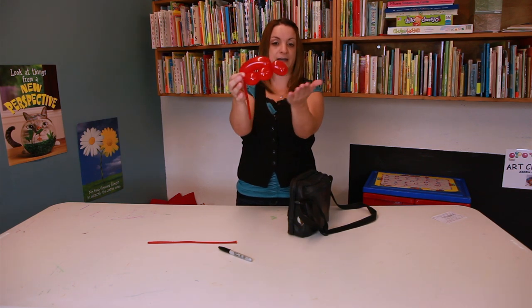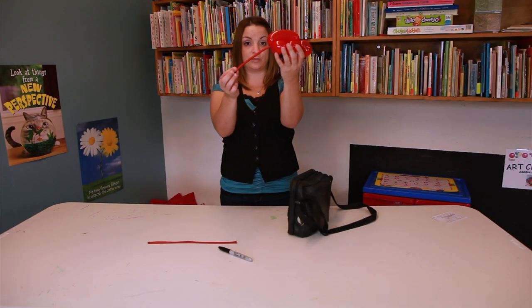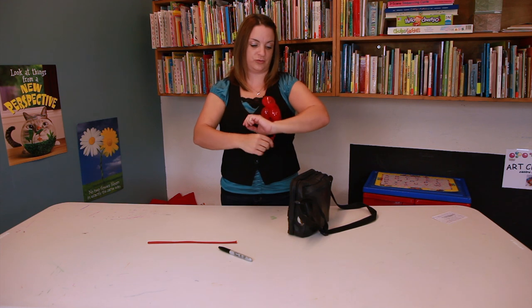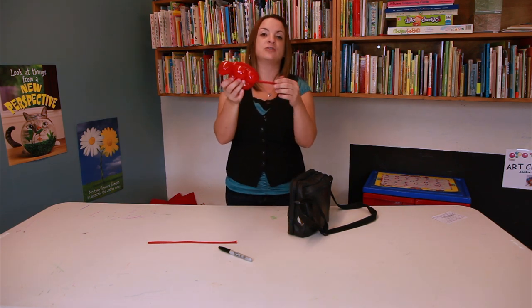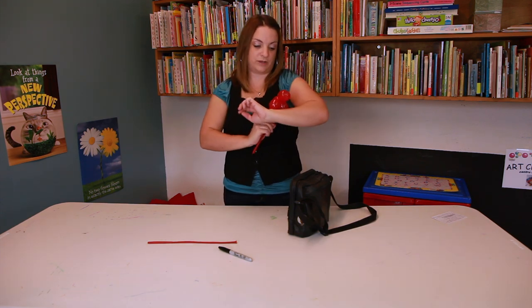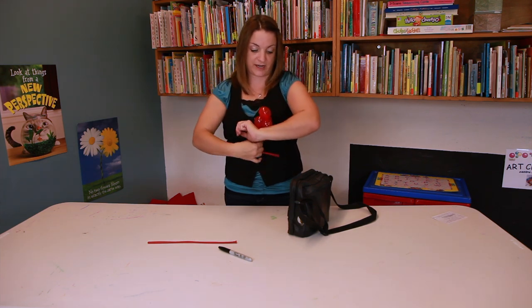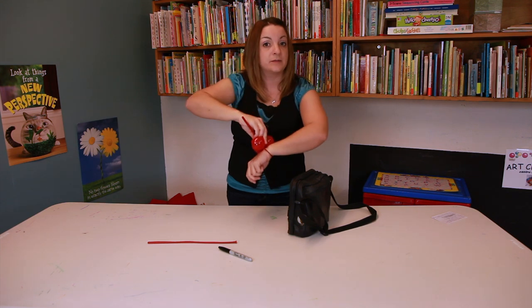Here's the ladybug's back, her head, and her one, two, three, four legs. Now you have this wonderful tail, and you're going to be able to secure that — that's what's going to make this a bracelet. This is what's going to secure it to the wrist of the child or whoever you're making this for. What's wonderful is that you can custom fit this: for a child, you can make it a little tighter; for an adult, a little bit looser.